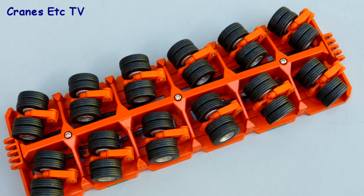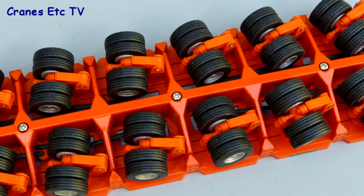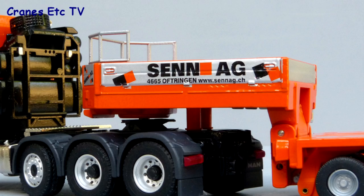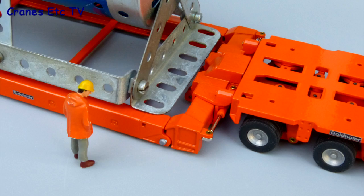Both Goldhofer modules have the same details — good tyres mounted on plastic axle assemblies and the structure of the module is modelled well. The trailer gooseneck is a heavy metal part with a textured surface and metal handrails. The graphics on the gooseneck are good and sharp, but there's no yellow reflective stripe along the edges of the trailer.